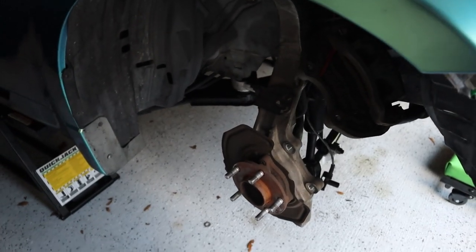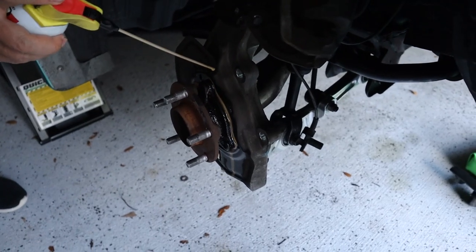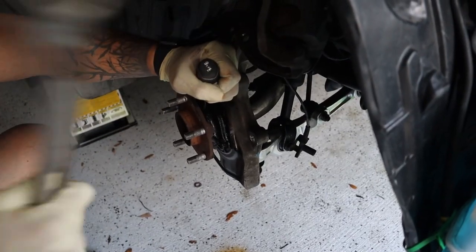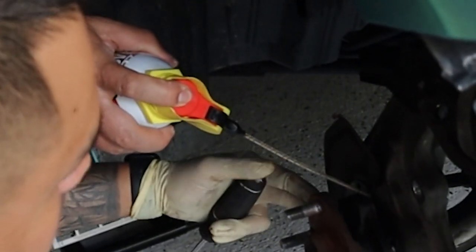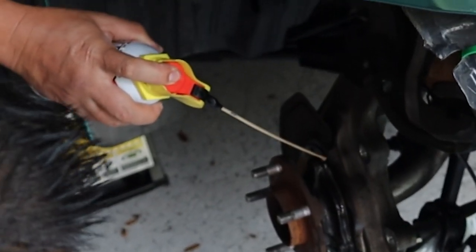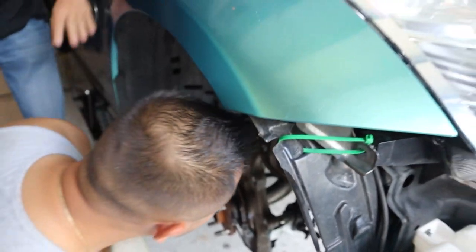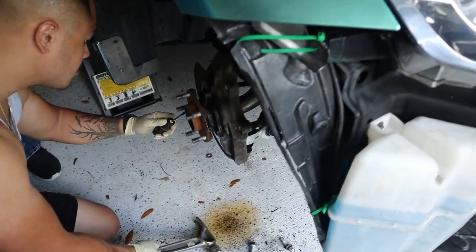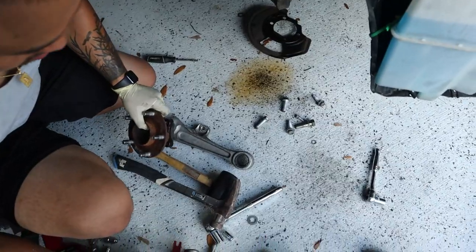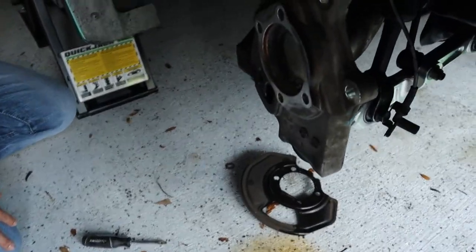Alright, time to change that out. We're working through the wheel hub swap — dealing with stuck components and using penetrating spray to free things up. And that's out.